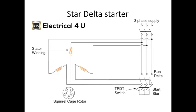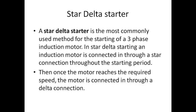The next one is the star-delta starter. You connect the star-delta winding in this manner to your motor. The TPDT — triple pole double throw switch — is a type of switch used to control the actions and connection to the motor. Initially, the motor will be in the star connection condition, and then it is converted to a delta connection.